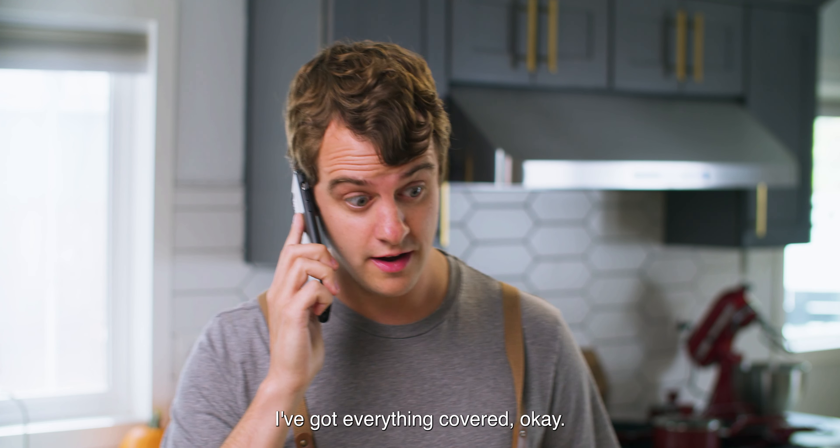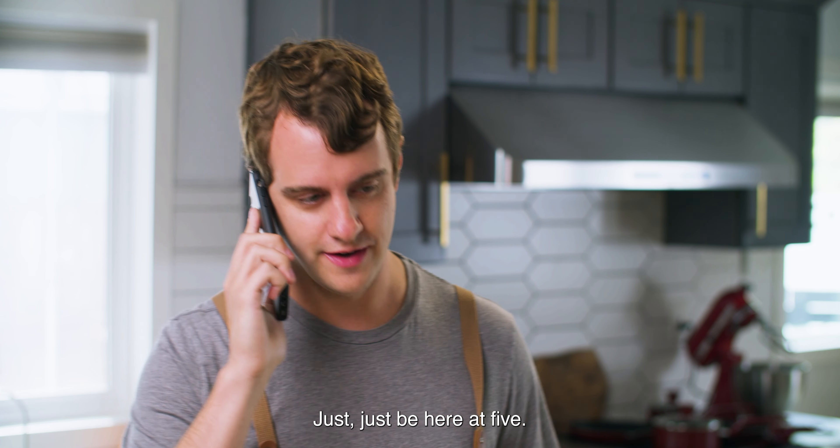Mom, I've got everything covered, okay? Just be here at five. Okay, yep, love you, bye-bye.